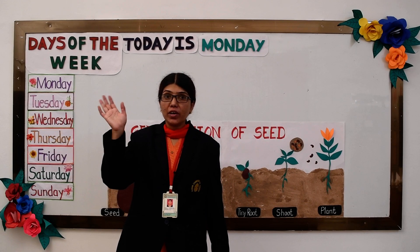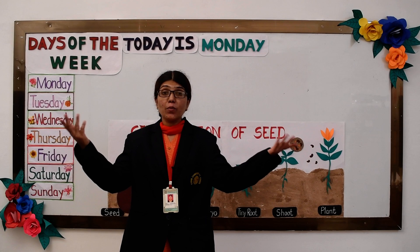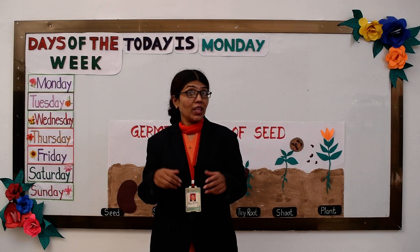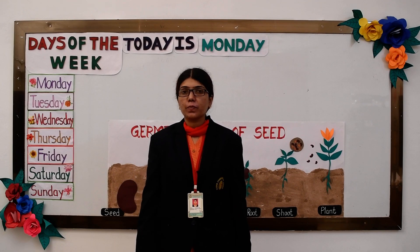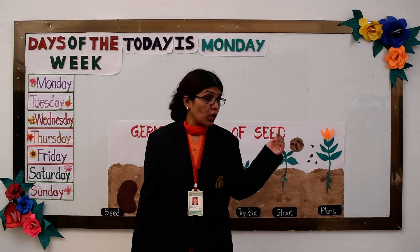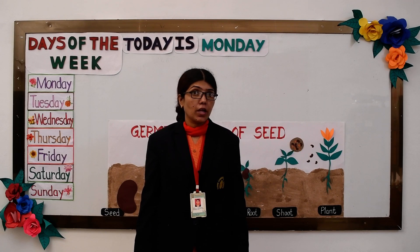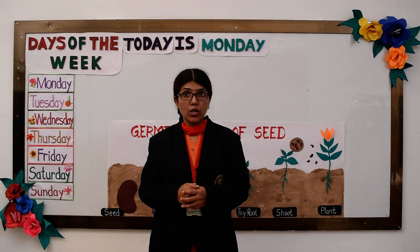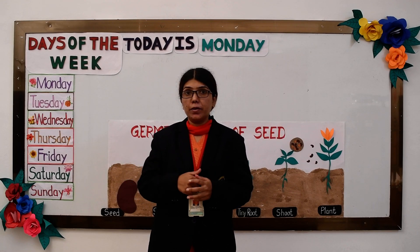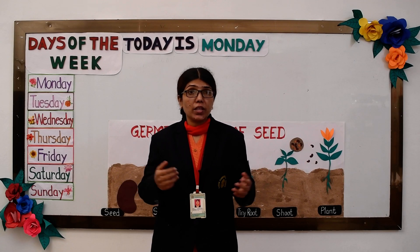Hi everyone. How are you all? Good to see you with smiling faces. Let us see what Alicia is doing. Alicia is helping a mother in the kitchen to make lemonade. Let us go and join them.